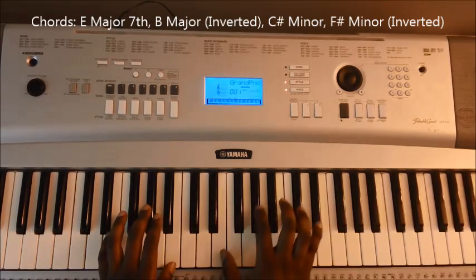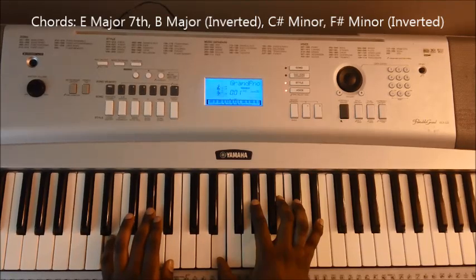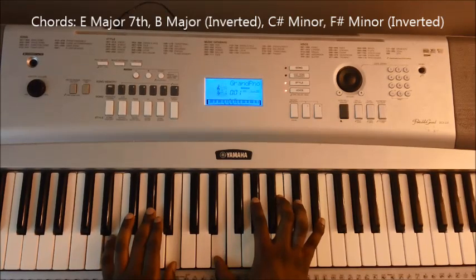We'll start off with the E major 7th. So E, G sharp, B, E, G sharp, B, and D sharp — that's the E major 7th.